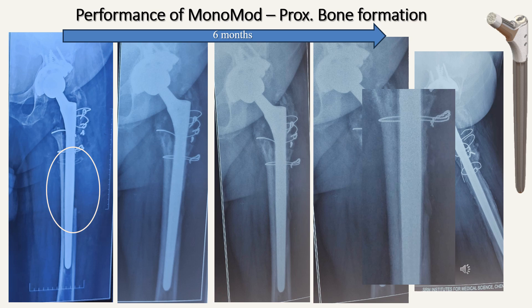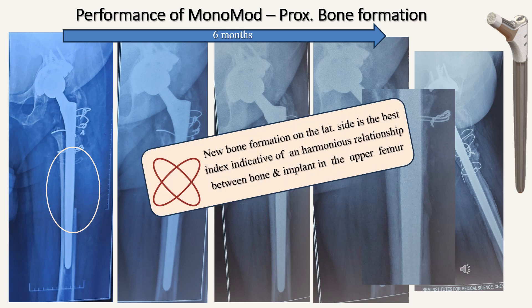Bone formation on the lateral side is not seen consistently with the Wagner — with the Wagner, one sees bone formation consistently on the medial side. The reliable bone formation on the lateral side seen with the Monomod probably has something to do with its taper. New bone formation on the lateral side is the best index indicative of a harmonious relationship between bone and implant in the upper femur, and this would translate into long-term success.